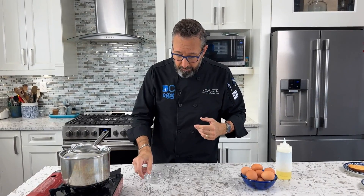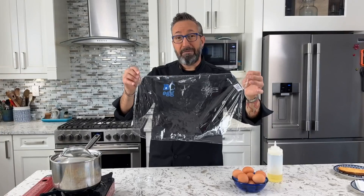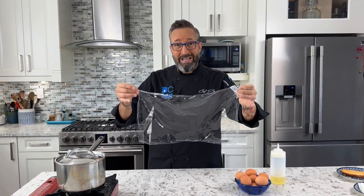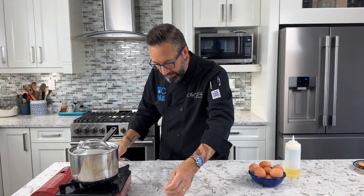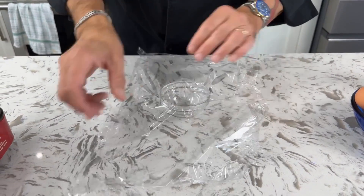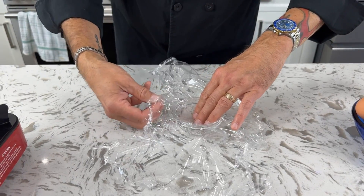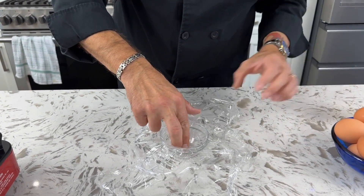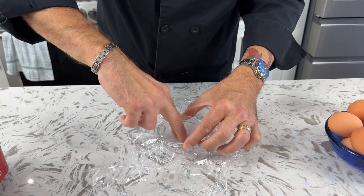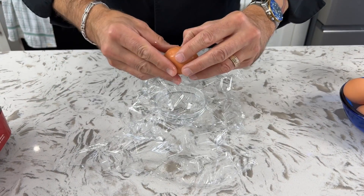To poach an egg in plastic, as they say on the social media post, you're supposed to take a little portion cup and a large piece of plastic wrap — it has to be a fair size so that you're able to tie it up and seal the egg in the plastic. We're going to put the plastic wrap on top of the portion cup and push it in so we can put the egg inside. They also say to put a little bit of oil in there to make sure it doesn't stick to the plastic wrap, so I'm just oiling the part of the plastic that's in the cup, and then we take a lovely BC egg and crack it in there.